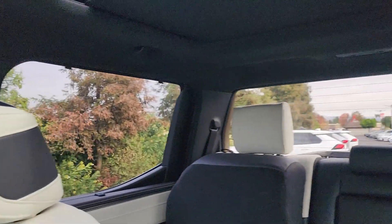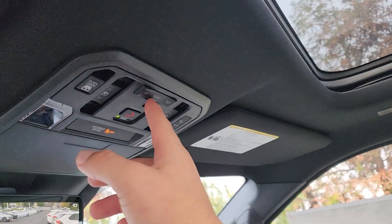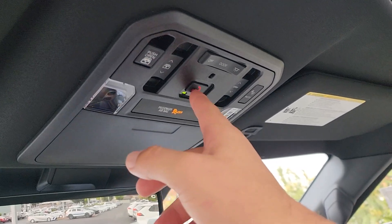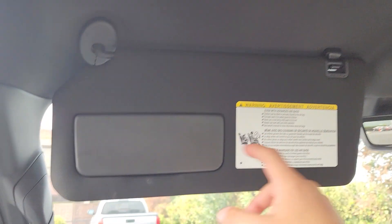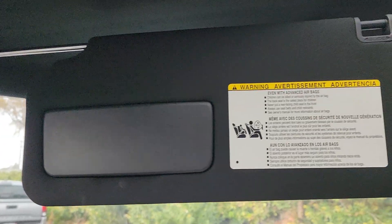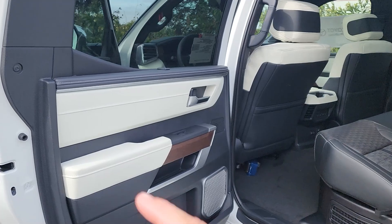The panoramic sunroof can be opened from up here, extending all the way past the back seats — it's huge. Lighting controls let you set the lights to come on when doors open. There's also an emergency SOS button, a mood lighting button, and the visors are large with extendable sections for extra coverage.